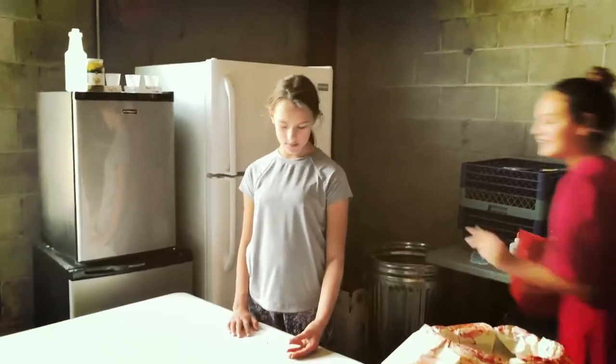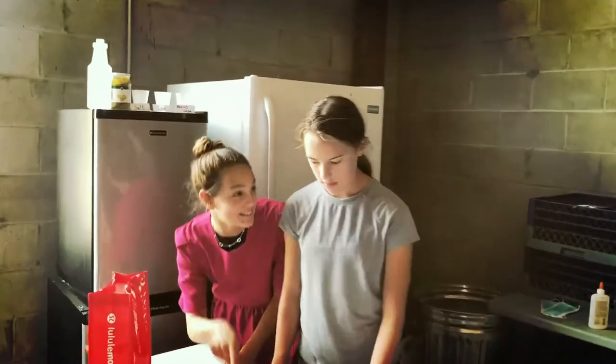Mom, come in here. I need help with my project. Mommy! This is so exciting. You know I did this when I was your age.